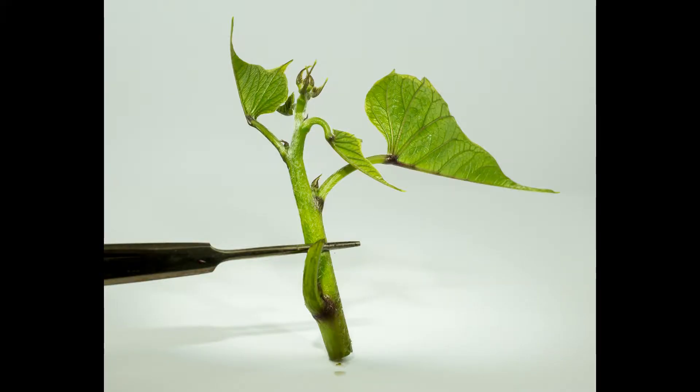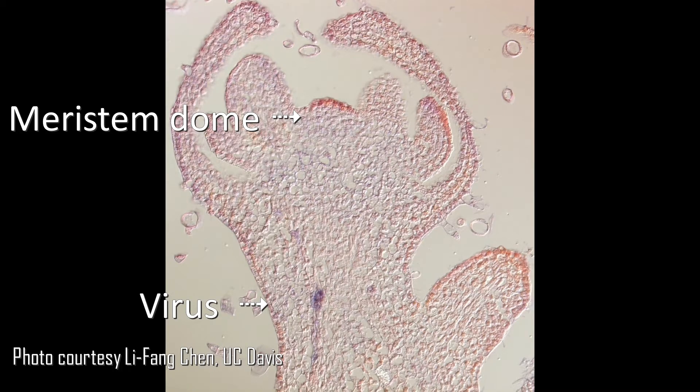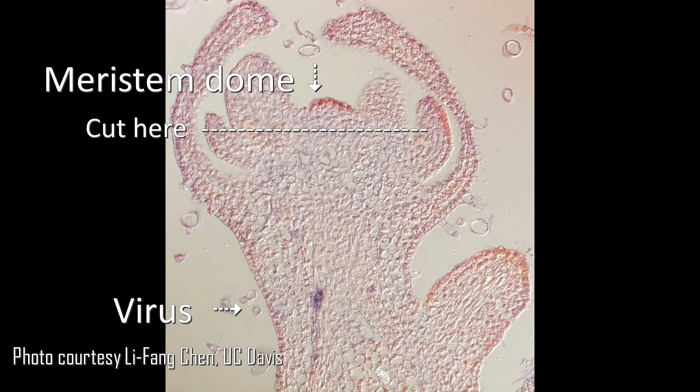We start by collecting tips from the greenhouse, bring them into the lab, and work in the hood. From this point on everything is done aseptically with sterile instruments. But before we get started, I'll show you this light micrograph of a tip. In this case the virus is labeled with a fluorescent purple dye and it's a phloem-limited virus.